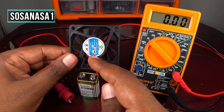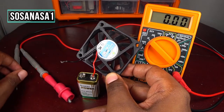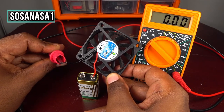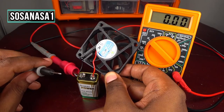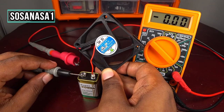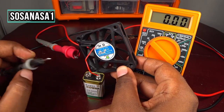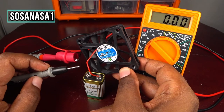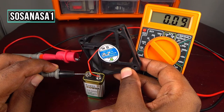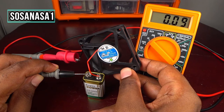Now connect the red probe to the positive of the battery, and touch the positive of the multimeter with the negative of the fan. Then touch the battery negative. Watch the multimeter screen — in this case, this little electric fan uses 0.09 amperes, or amps.